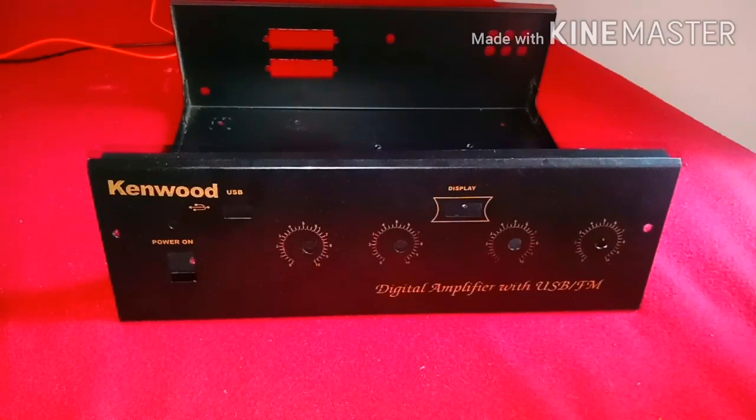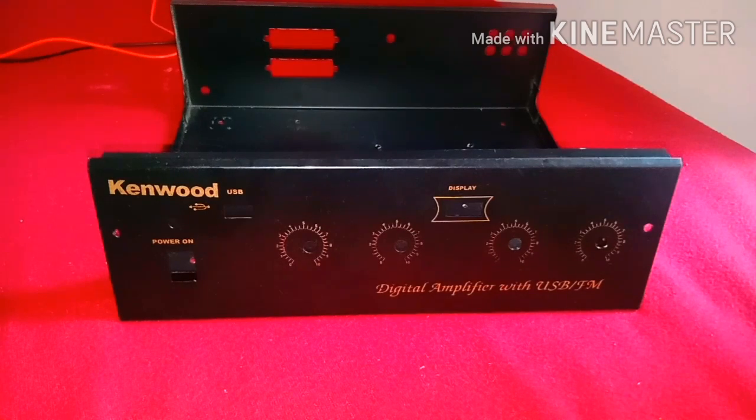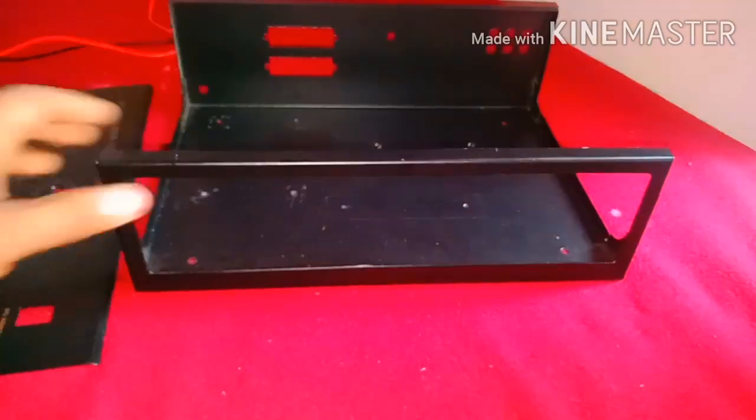Hello Friends! We have a 2.1 amplifier to assemble. Let's start with the case. I made a metal case for the 2.1 amplifier assembly.